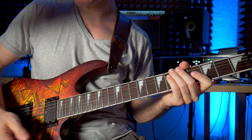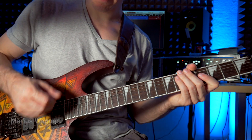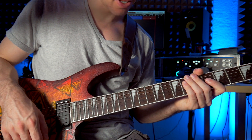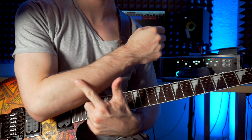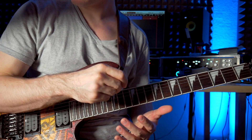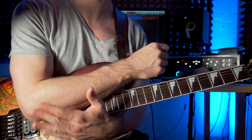Welcome back to the Suicide On Music channel. Today I want to share a quick tip about picking motion, because I discovered in some of my videos that I really tense up and use my elbow while picking, while trying to pick at high speeds. And that is something I don't want because it can lead to injury.